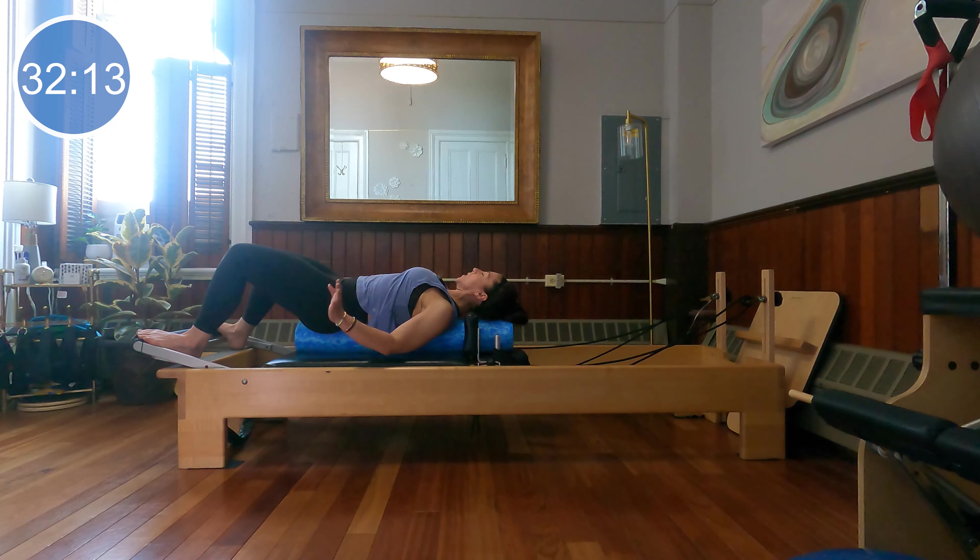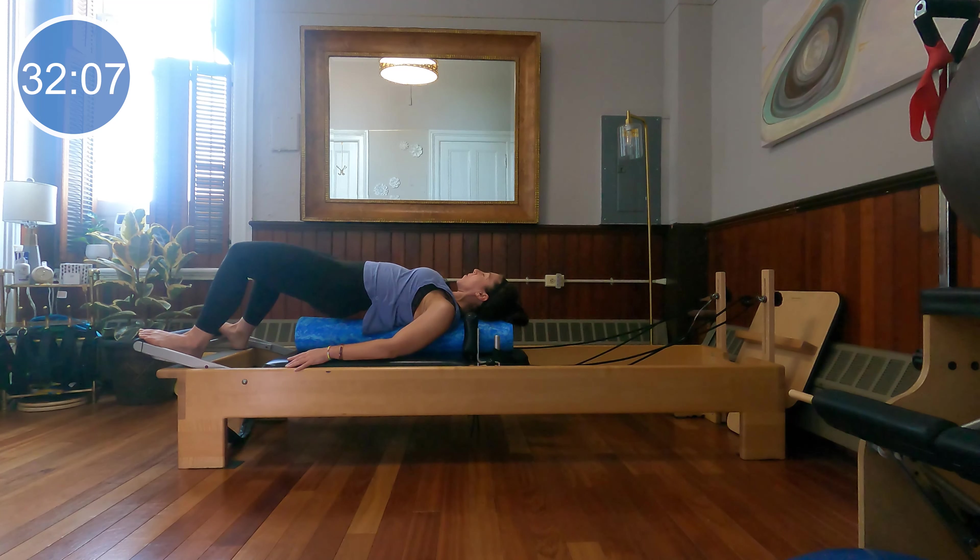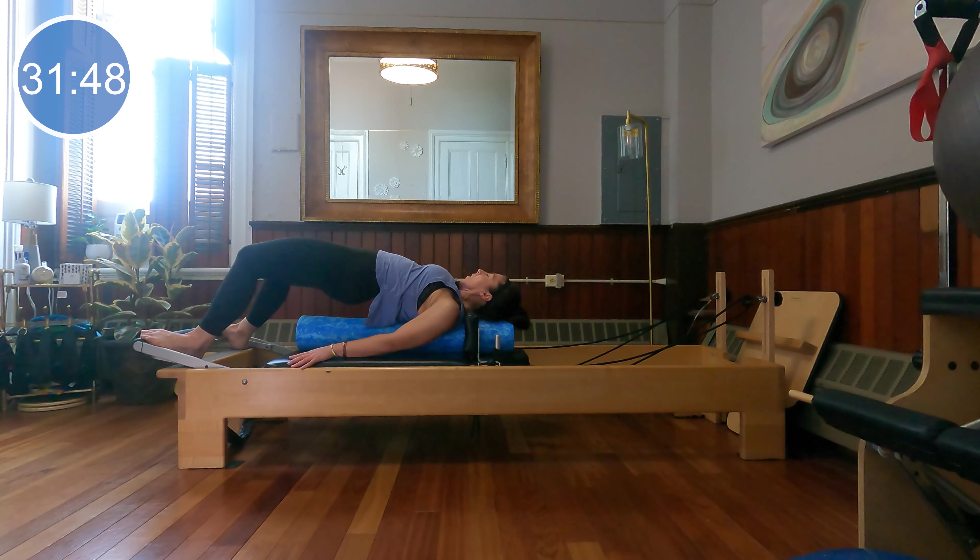Lower your head down onto the roller and rest your arms by your sides. Let's do a little mini bridge — tuck the tailbone under, lift the hips up off the roller, and see if you can extend through the front of the hip crease. Then slowly roll the spine back down, really tucking the tailbone under so the low back finds the roller before the tailbone comes all the way down. Let's do two more, and last time. Very nice job.